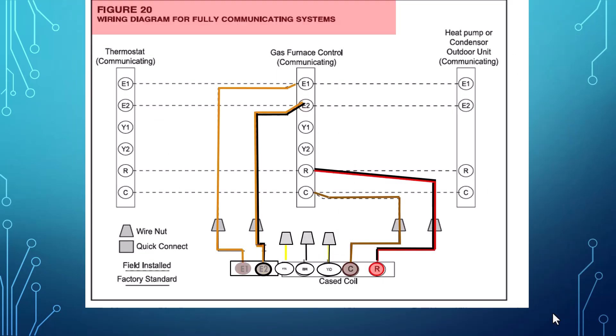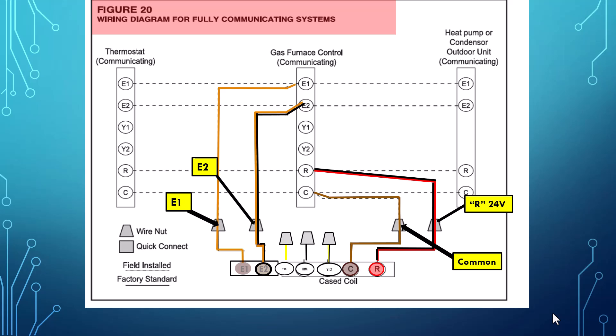Let's look at a fully communicating system. Our orange E1 is going to go directly from the RDS to the furnace board. E2, our orange and black, will go to the E2 terminal from the RDS. Next we have our 24 volt R terminal going from R on the RDS up to the furnace R. Then we have our 24 volt common going from the RDS to our furnace common. And again, because it's communicating equipment, we're not using the yellow, yellow and black, or black wires — they need to be capped off.